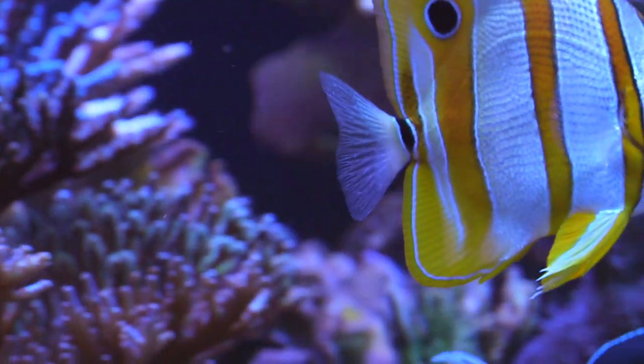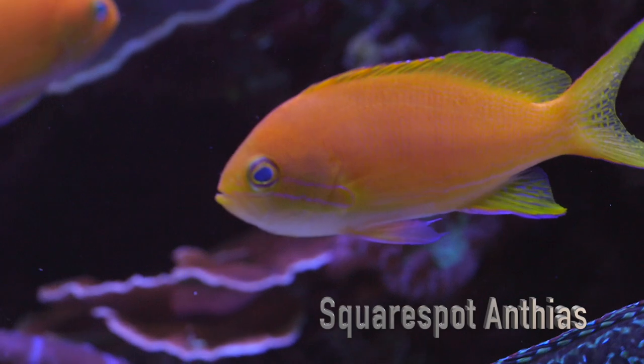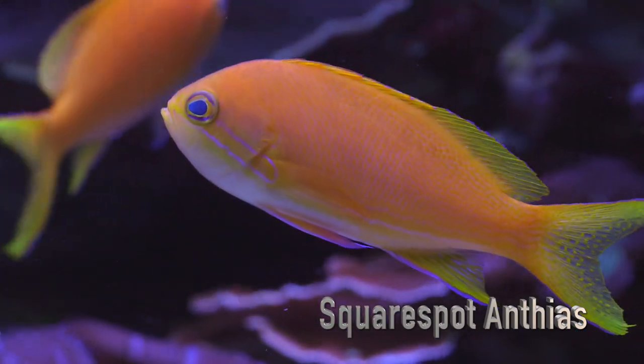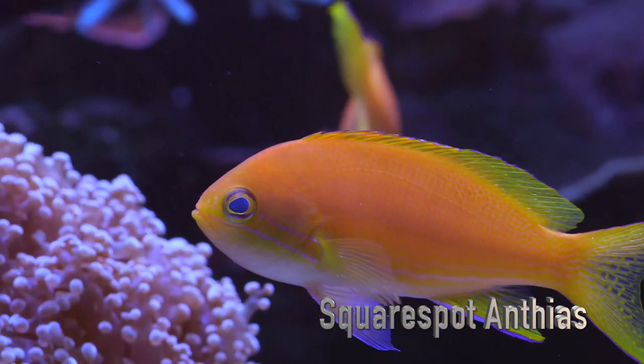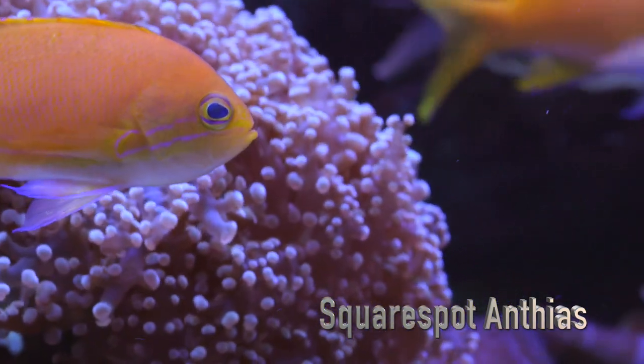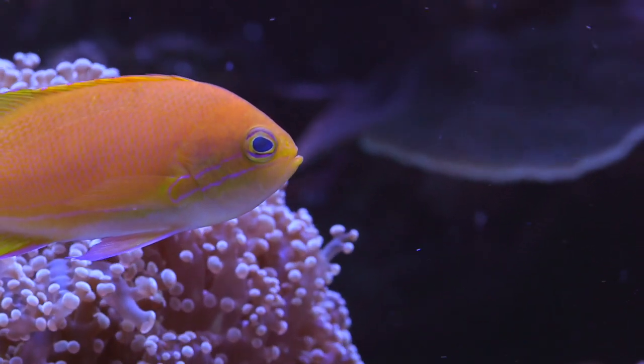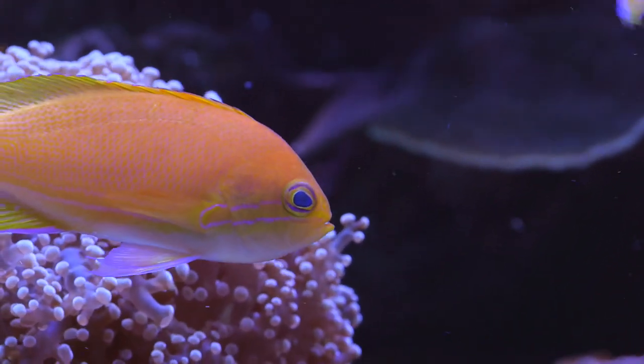The bacteria that's not physically removed by the skimmer goes back to the display tank and acts as a food source for the corals. There's a lot of discussion now about the role of bacterial colonies in coral nutrition — it's something I've dabbled with, but seeing tanks like this makes me that much more interested. There are several ways to dose carbon into your system; I've tried vodka and it didn't have great results, so maybe I'll give a reactor a try.